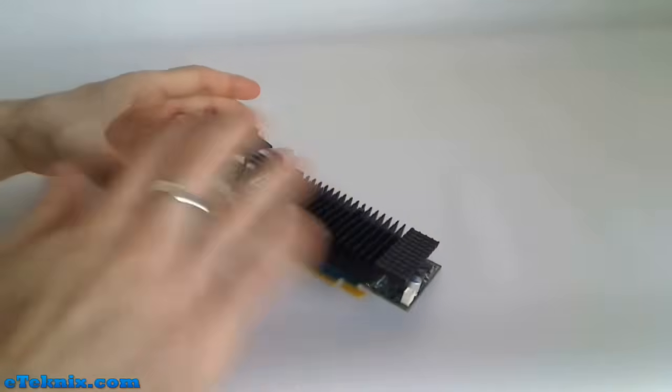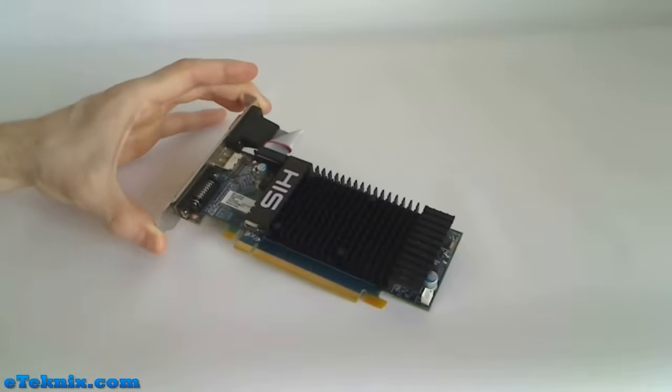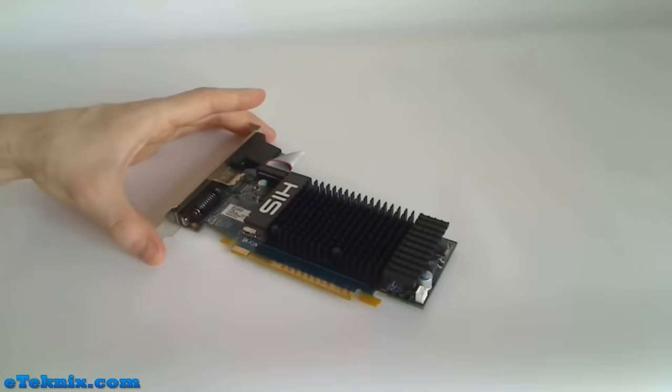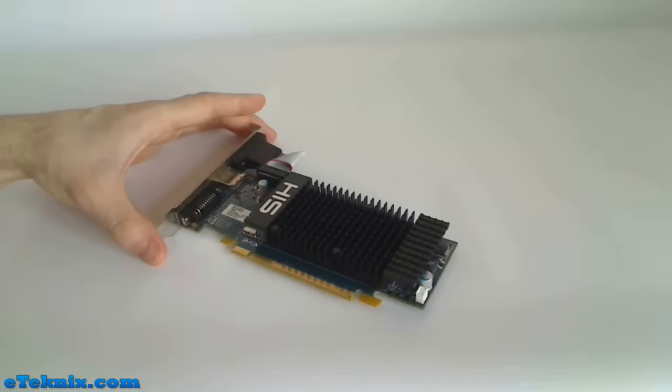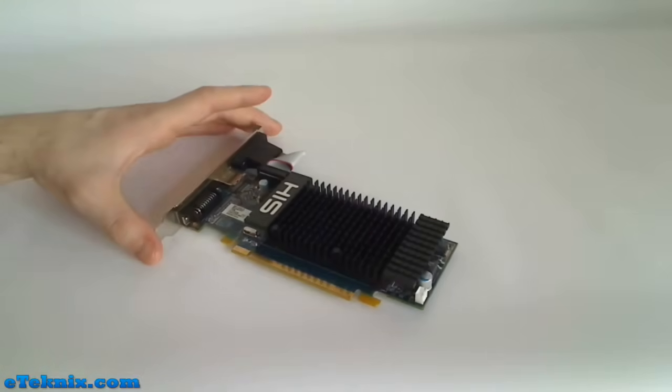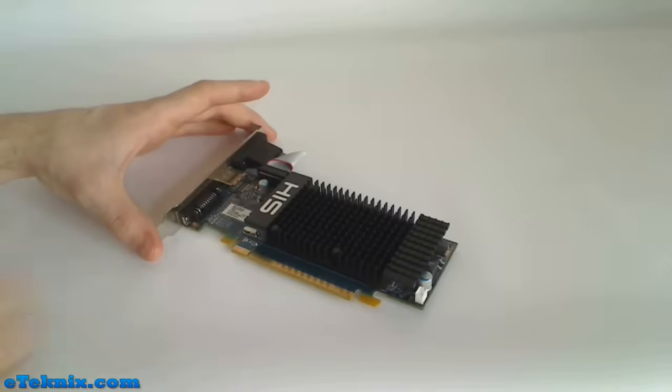It's quite a nice low profile design and it sports the HIS logo. Being a passive cooler, it means there's going to be no noise. The 5 Series cards are mainly focused on using little power, and this card is no exception — it uses very little power, generates very little heat, and that's why there's no fan. With a small graphics card that does have a fan, the small fan can be quite noisy and whining, and after a while they can pack up.